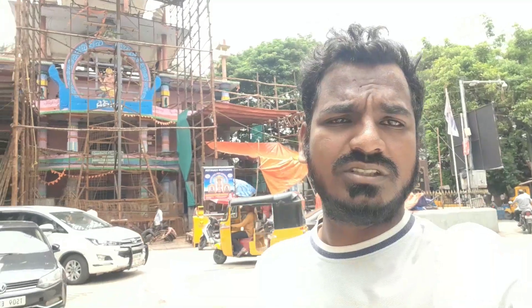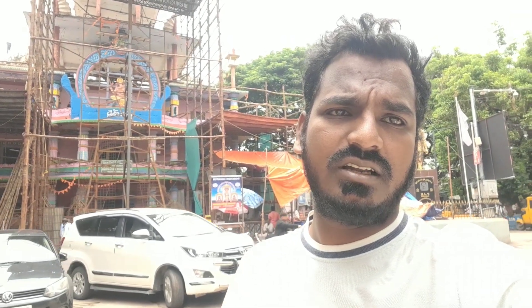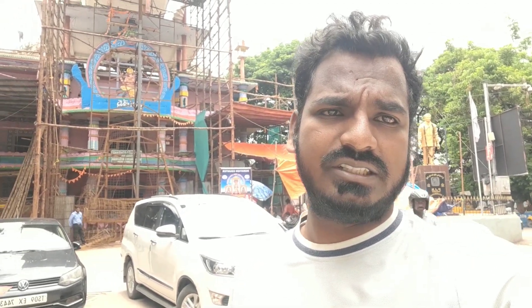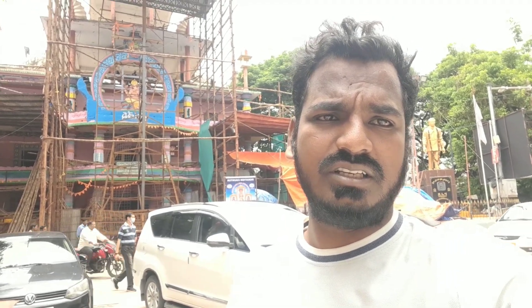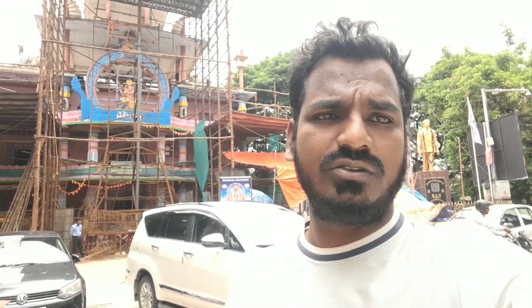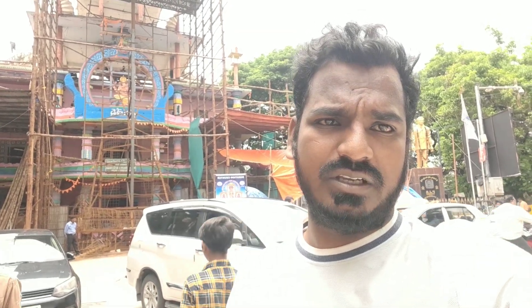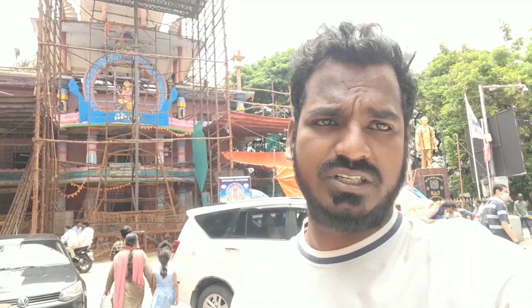Thanks guys. I'm going to start with Ganesh. Next time, we'll start with Ganesh. Next week, we'll start with Ganesh. Bye. Thank you.